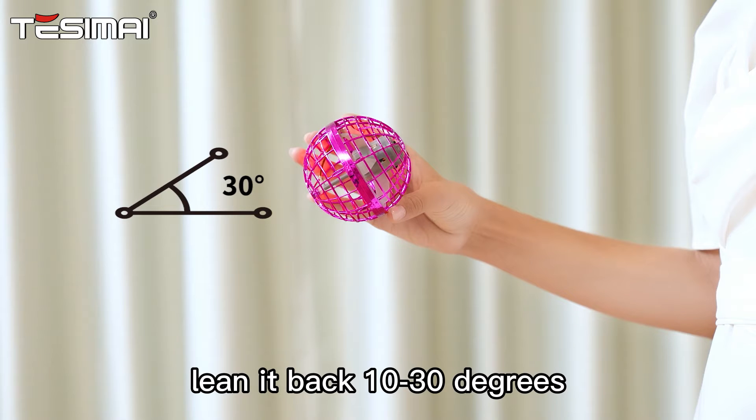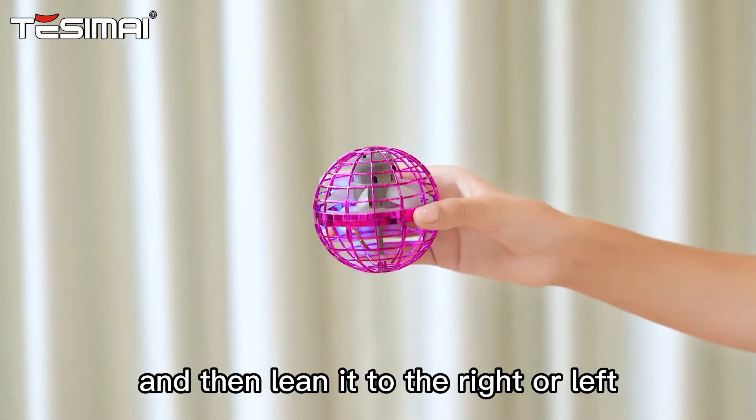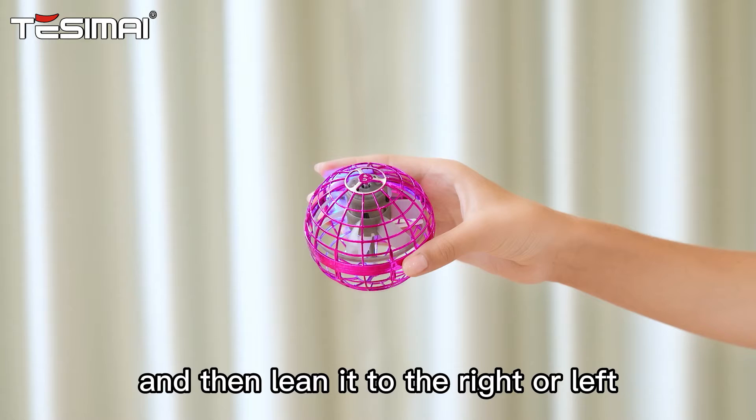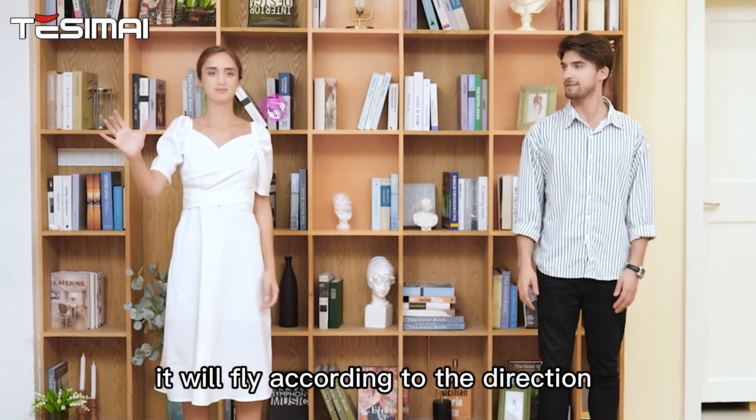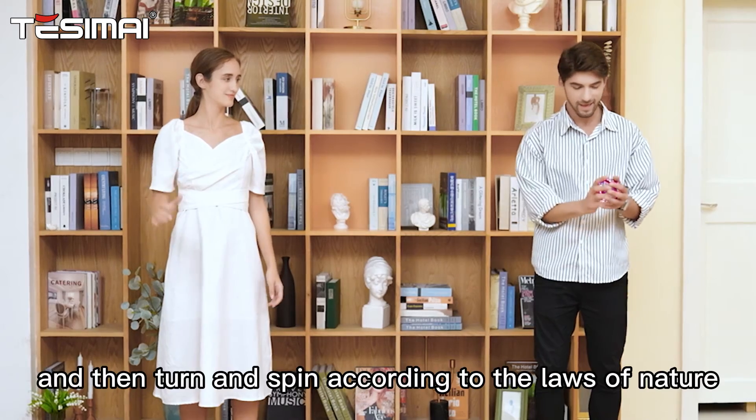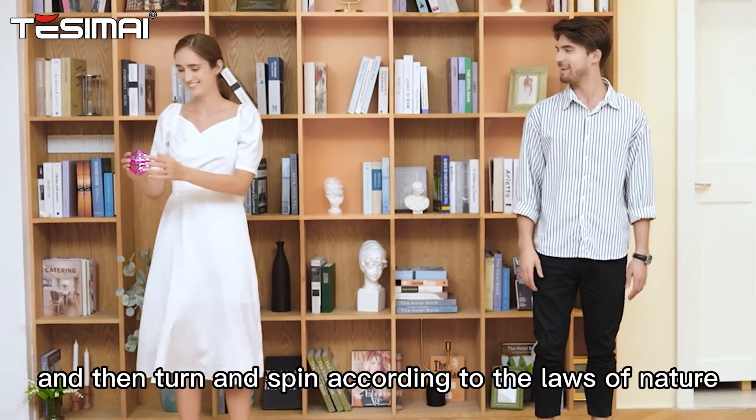Holding the flying ball in your hand, lean it back 10 to 30 degrees, and then lean it to the right or left. Push the flying ball forward — it will fly according to the direction inclined to the right, and then turn and spin according to the laws of nature.